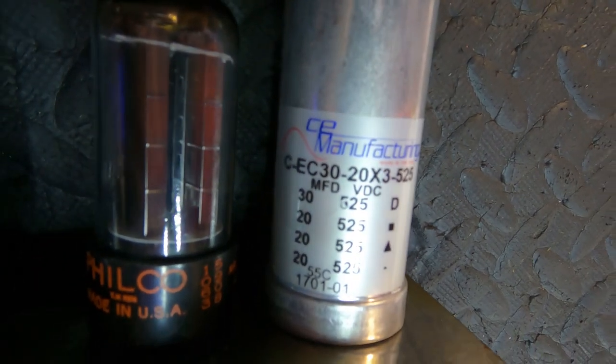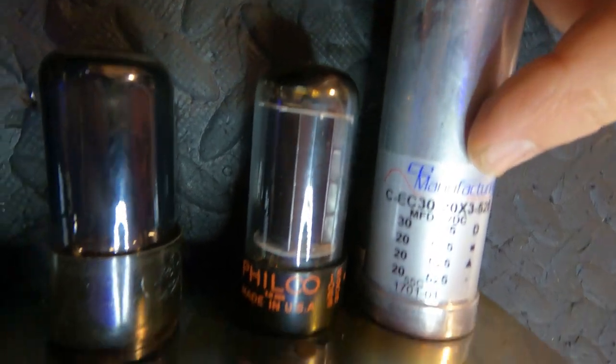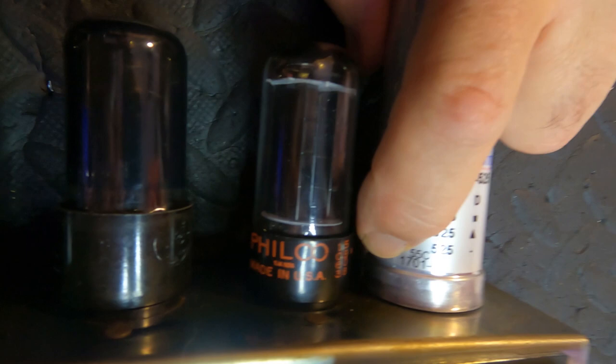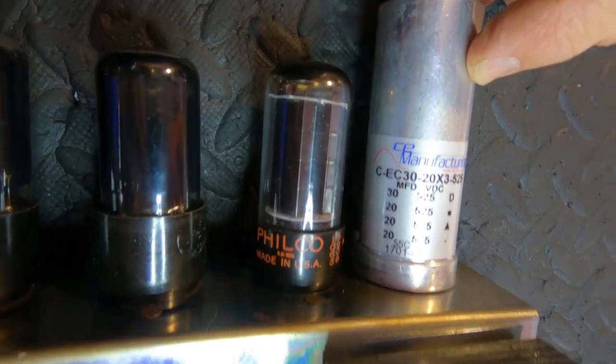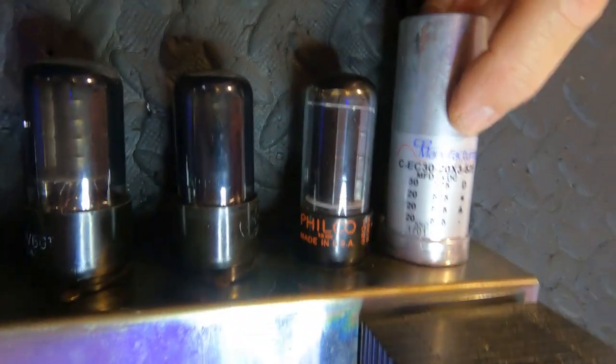I just noticed this multi-cap can. I thought, oh, this is potentially a bit of a problem. But some nice person in the recent past has replaced it with a CE distribution cap. CE distribution now own all of the equipment that used to make these things back in the day, and I believe the date code is telling me it's 2017. I'm going to measure the ESR on it anyway, but I am much relieved to see this new CE Manufacturing multi-cap can — I reckon it'll be fine.